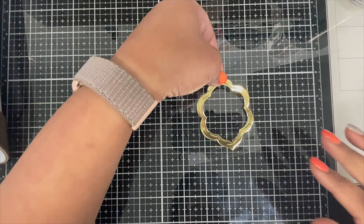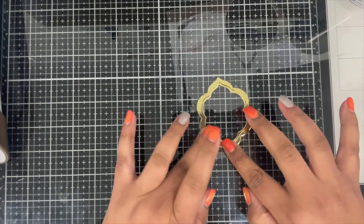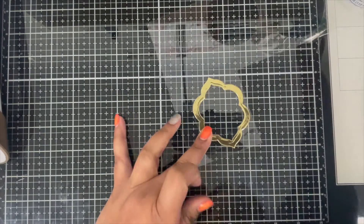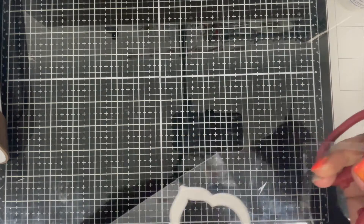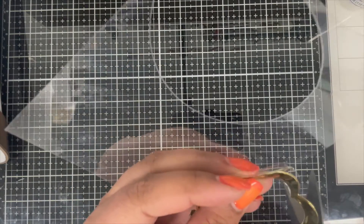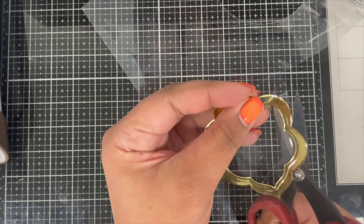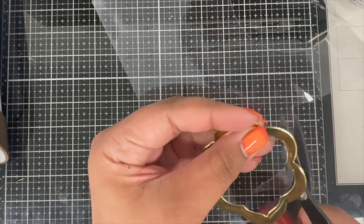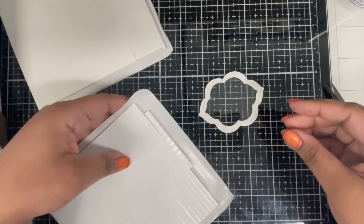I picked up my frame and I'm gluing it to the clear sheet — I'm not sure why I didn't just die cut the clear sheet using the same die so I didn't have to use my scissors, but anyway I'm using my scissors to cut off the excess clear sheet. You can for sure use one of the dies to die cut the clear sheet instead.